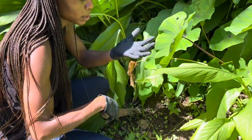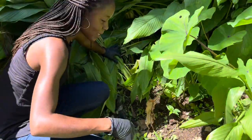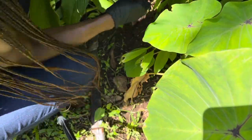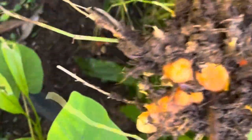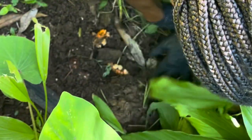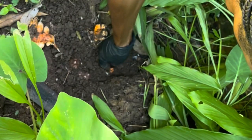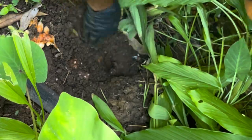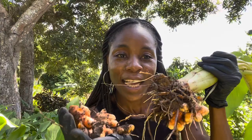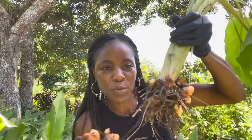It's a root. I'm wearing gloves because they stain really badly. I can smell it. I pulled it up — it broke, I pulled it up badly. Look at it! These are a little bit young. This is the turmeric — these are the roots.